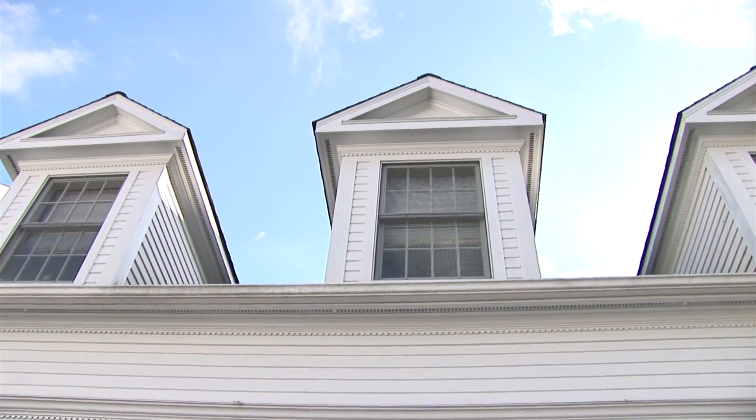Hey, I'm Larry Janeski from Dr. Energy Saver. Electrical outlets can leak a lot of air, and when we did our blower door test, we felt a lot of air coming in through these outlets in this apartment, which happens to be above a garage.